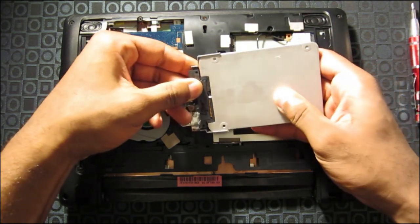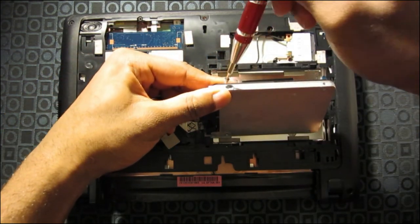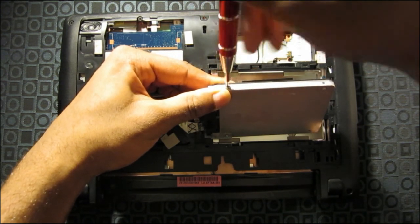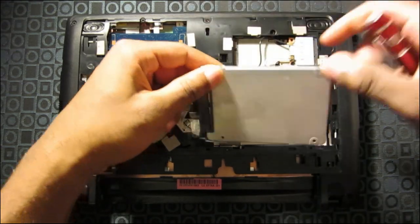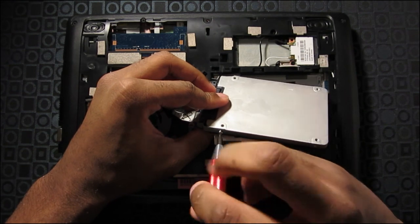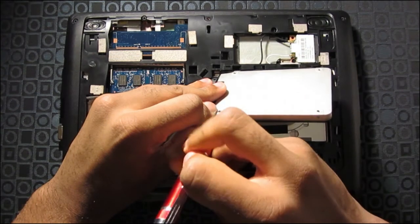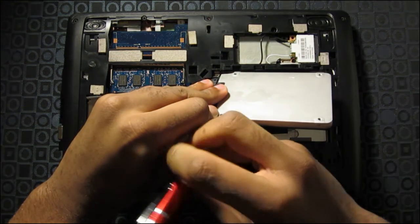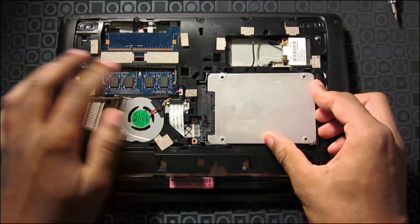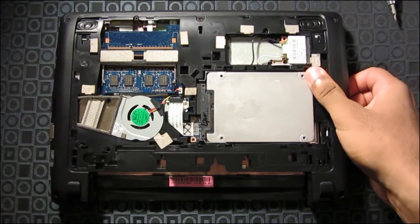So I'm going to slide this in — it should fit into place. You want to put back on the screws on both sides. Then slide it back into place, and it fits nicely.